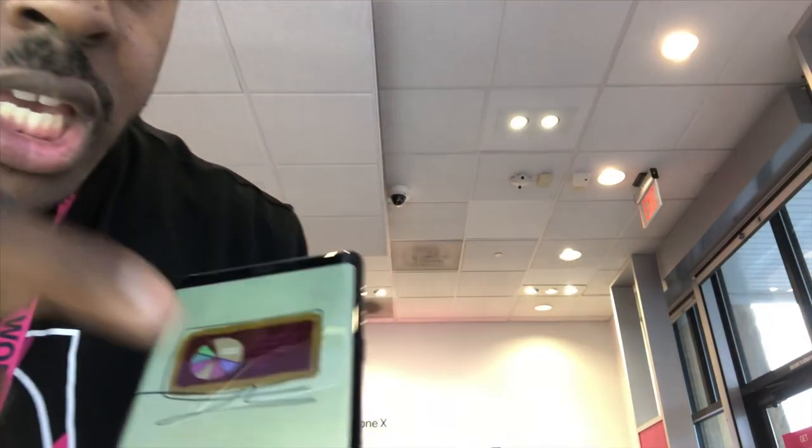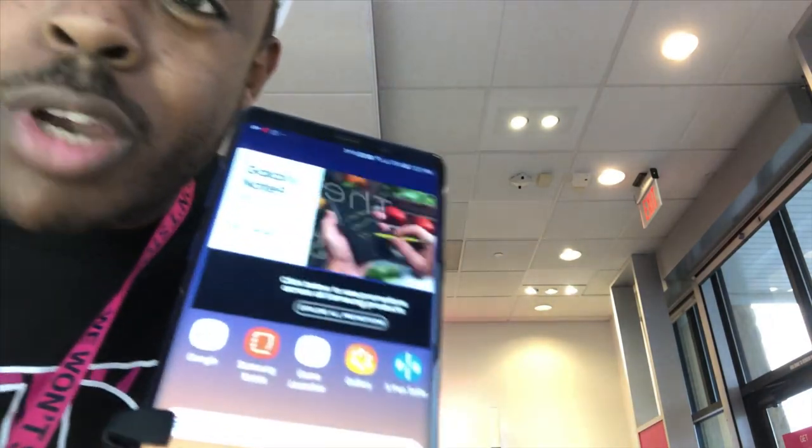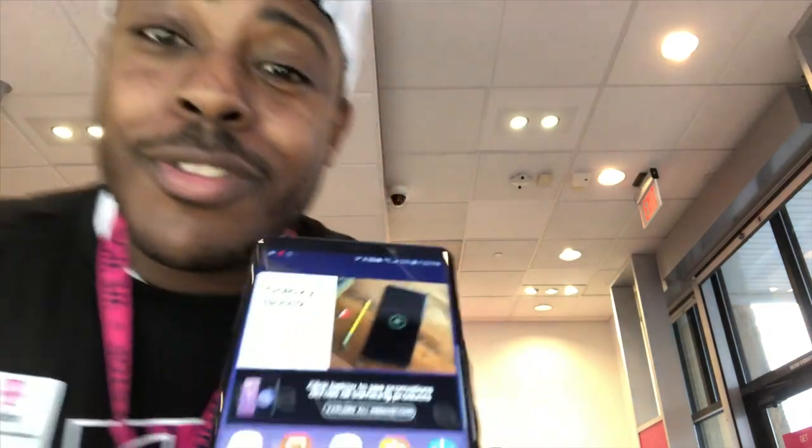Hey look, I'm gonna show you how easy it is to take a picture with the new Note 9 this year. It's crazy. All right, look — I'm gonna show you how easy it is to take a picture with the new Note. Let me get the camera pulled up.